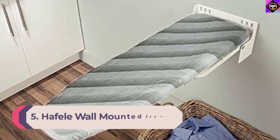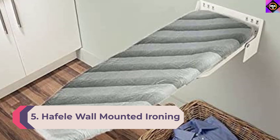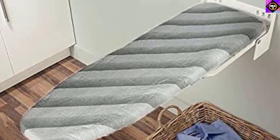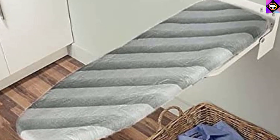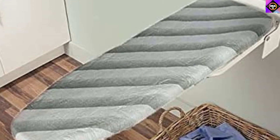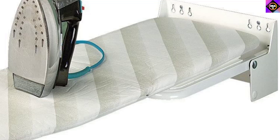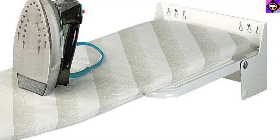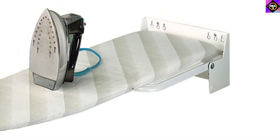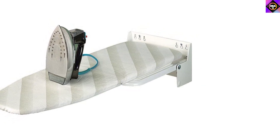Number 5: Haffle Wall Mounted Ironing Board. Haffle was founded in 1923 in Germany and is one of the leading fitting and hardware systems manufacturers. This foldable and durable product is meant for those who have a compact laundry room. The key highlight is the build quality — it is made using steel and epoxy coating, which makes it incredibly durable. You can rest assured it will last a long time without any hiccups.